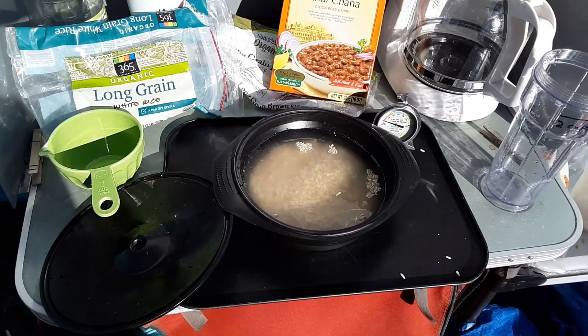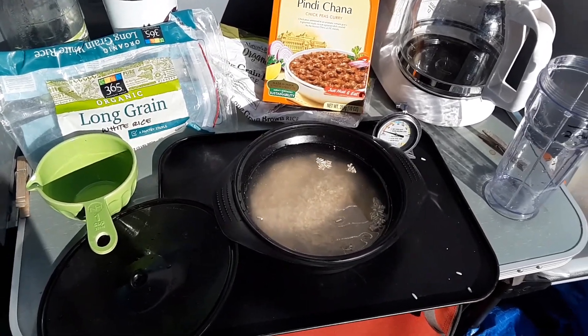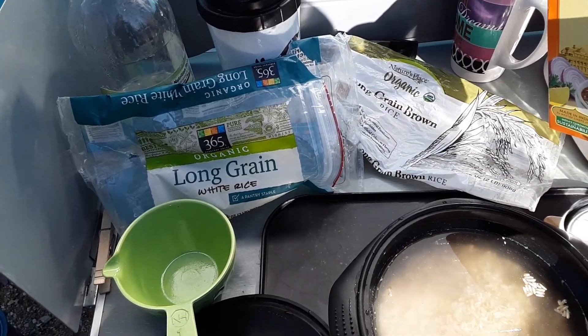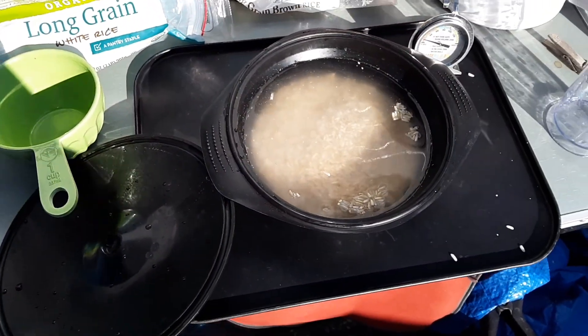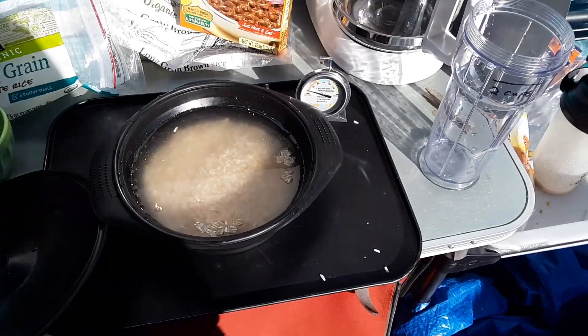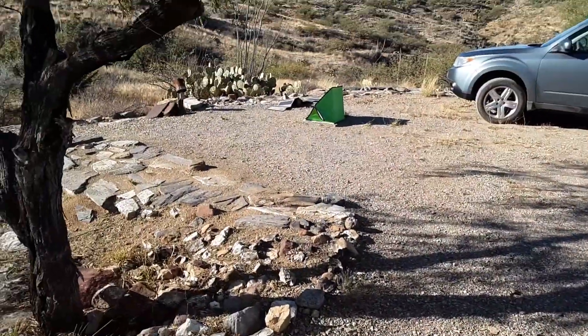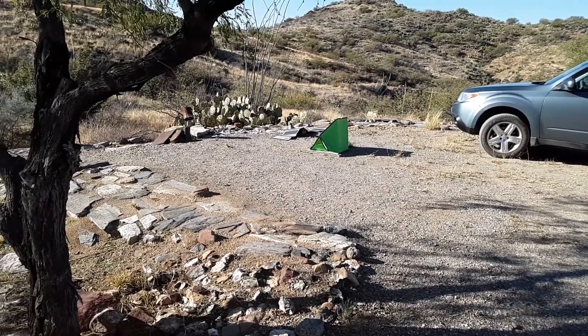But right now I'm getting our dinner ready. I used up the last of my rice — I had a little bit of long grain brown and long grain white. I mixed it together, one cup of that, two cups of water, and I'm going to put it in the Sun Flare oven over there in the sun because it's going to be sunny all day.